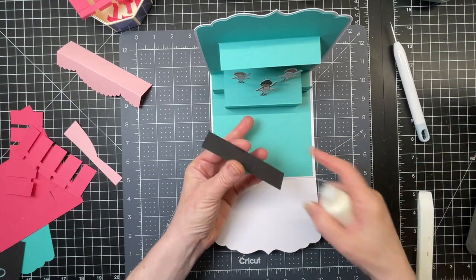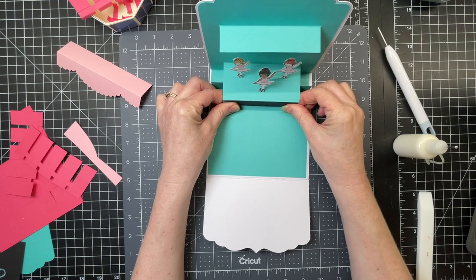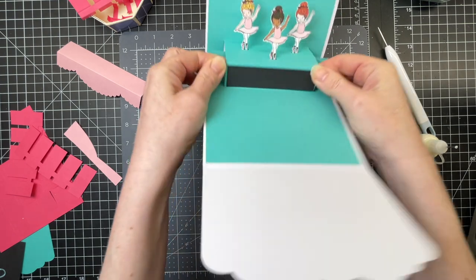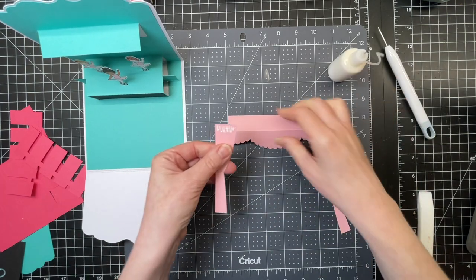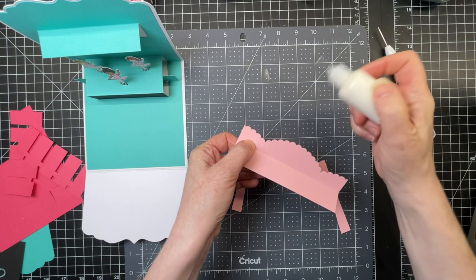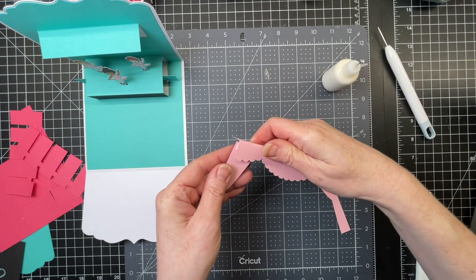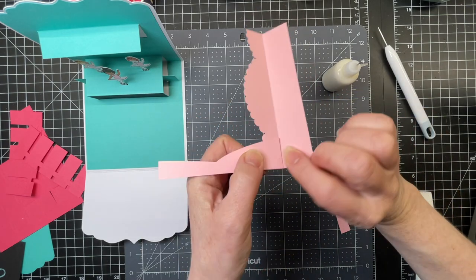So next I have a little band that goes below my stage. I'm just gluing it on that vertical piece below the stage. And then I have my curtains. I'm just putting glue on the top of my curtain on the left-hand side, on the bottom of my larger piece, and then I'm just gluing them together at the corner.